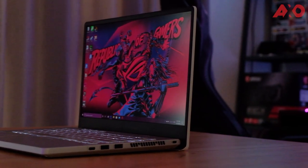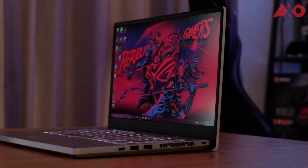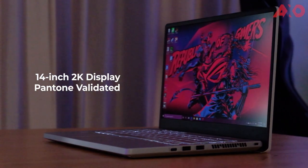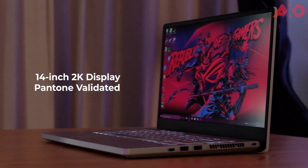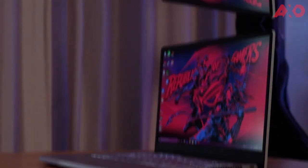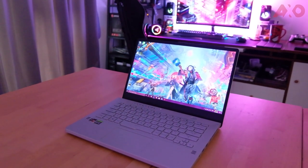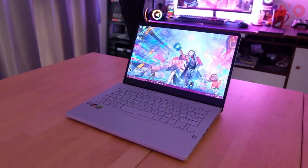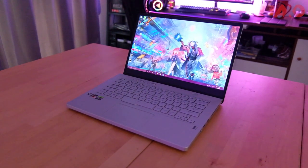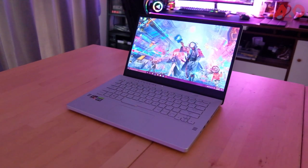With that out of the way, don't get me wrong — the ROG Zephyrus G14's 14-inch display is still fantastic to look at. It covers 100% of the sRGB color gamut and is Pantone validated. Details are really sharp, and its brightness level works great even under direct sunlight. The display could have been perfect, but it's a shame that it's bottlenecked by the 60Hz refresh rate.